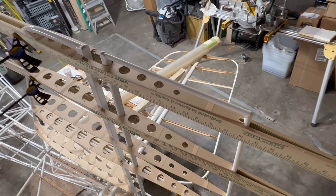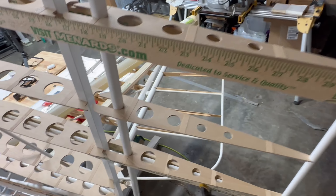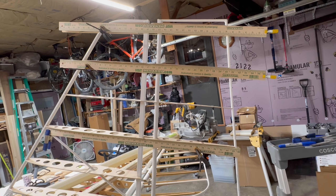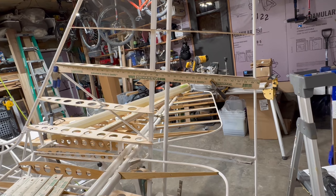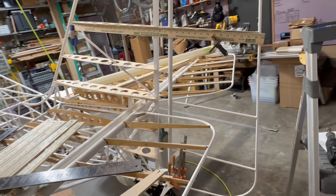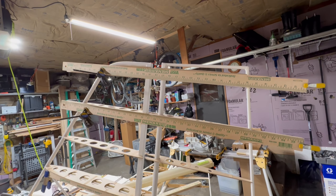All right, working on the rudder — I got letters A, B, C, and D in. You can see the yardsticks clamped together on the vertical stabilizer and the rudder to keep everything in line. Good idea Jason, thank you very much. All right, got them all in, A through J.